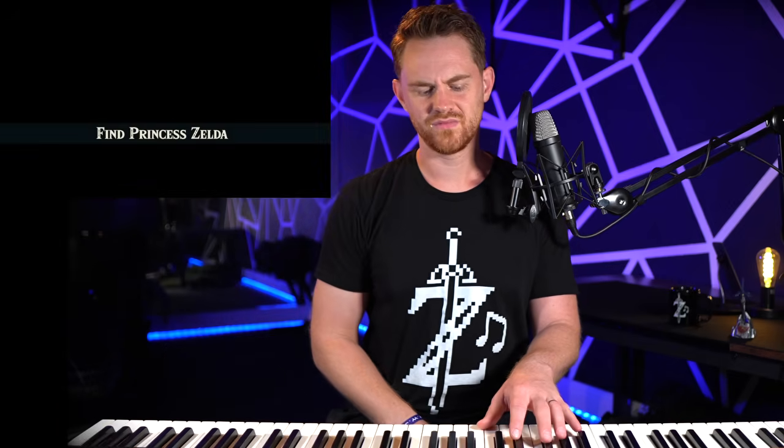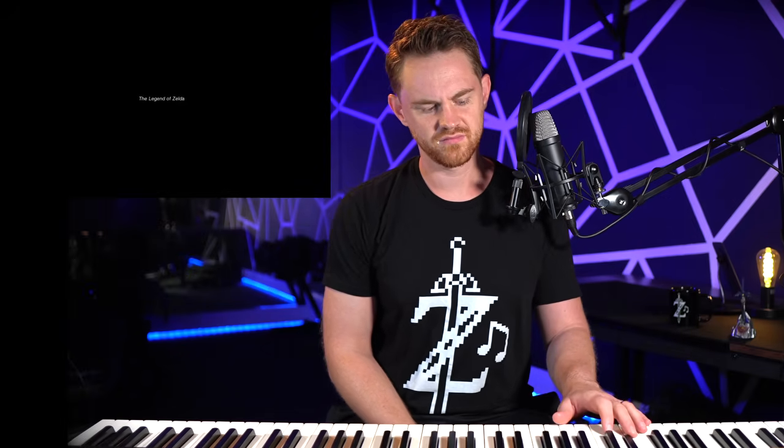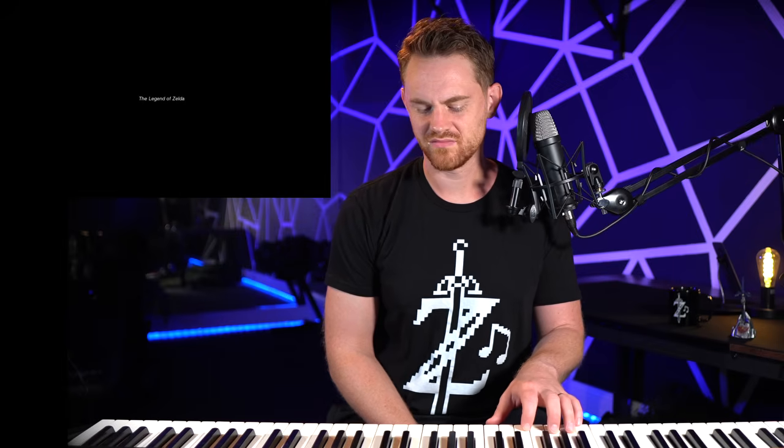Wow — subverting our expectations. They build it up using the hero's overworld theme, and then they pause and let it down a little bit, controlling our energy and mood. That's such a beautiful ending. So gorgeous. One of the most beautiful musical moments in the entire game. Main theme in the original key — main theme in the original key.